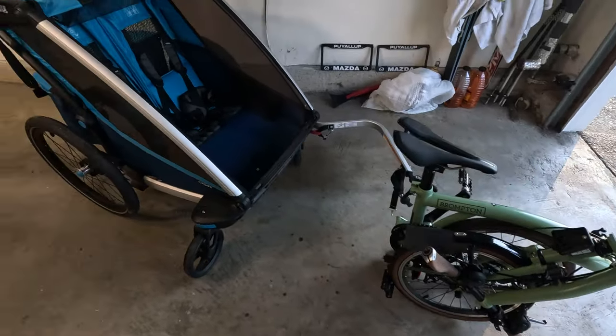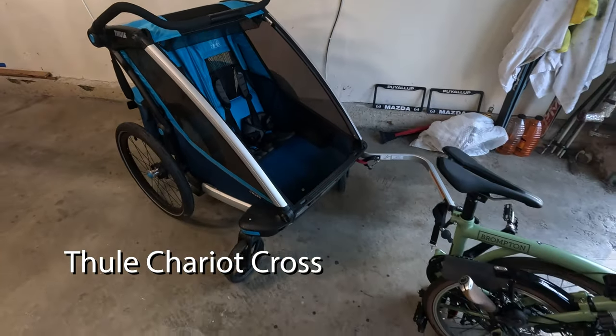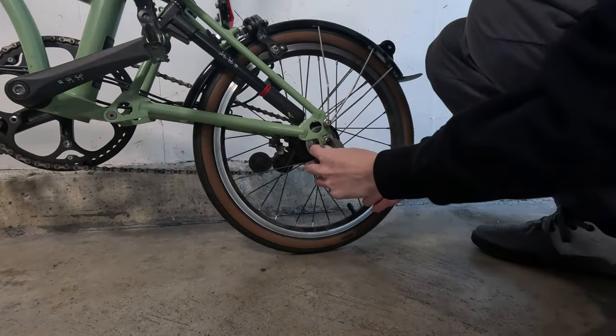Let's start from the beginning. Here's the folded up Brompton and the big Chariot behind it. Let's get it attached, try it out, and then of course load my new baby. In terms of setting up the trailer on the Brompton, it's actually super easy.